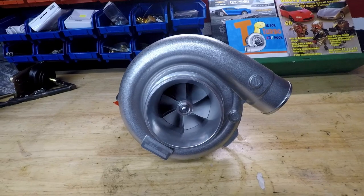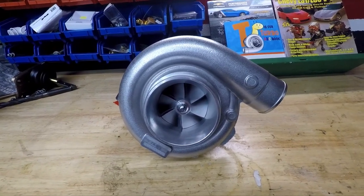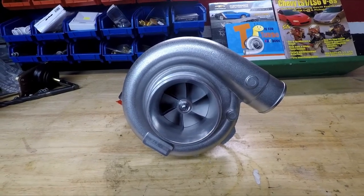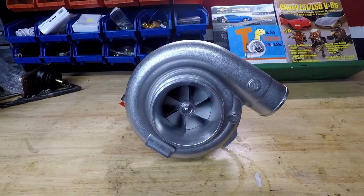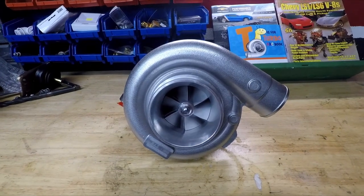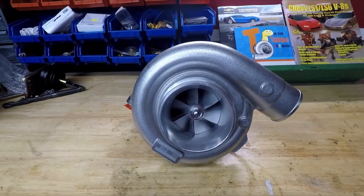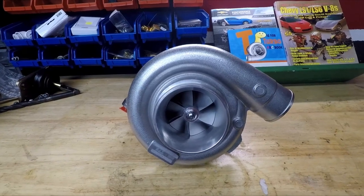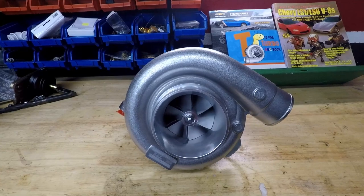So this was a pretty cheap turbo — cast wheel, journal bearing. It was $425 shipped to my house from a local company here. Obviously I don't think it was made in Canada, but I think the price is right. So if this all works out and this turbo works and everything makes power, then I can always upgrade this to a Precision or a Turbonetics or some other better quality turbo. But for now, this is going to get me going, get the turbo on the car, and learn me some turbos.